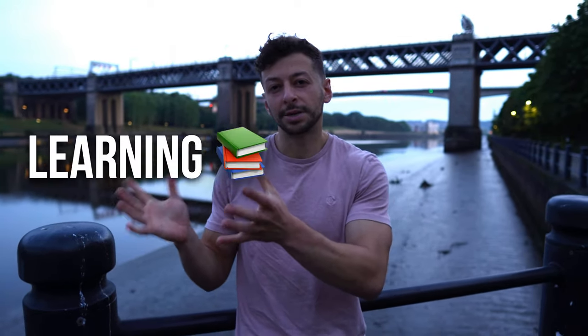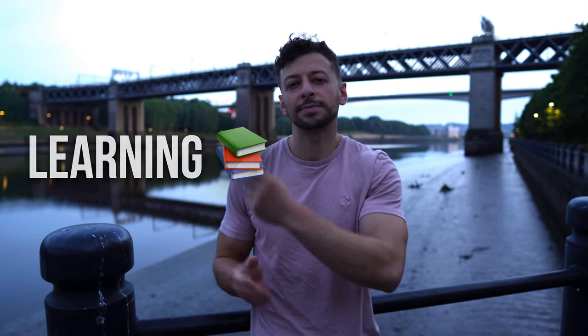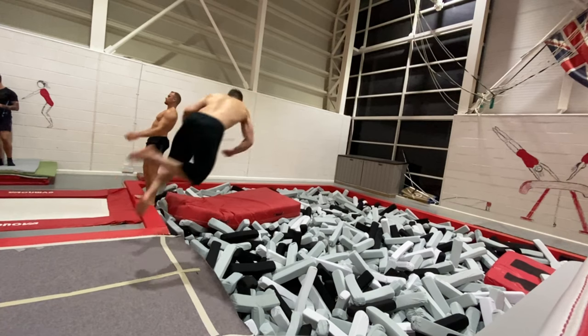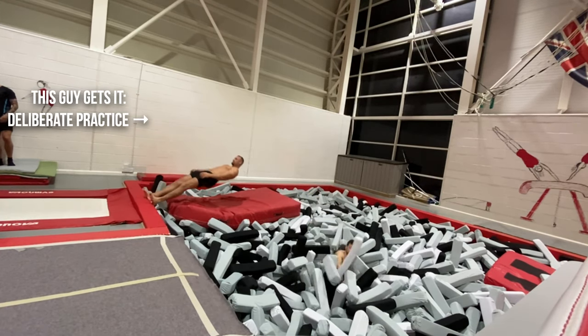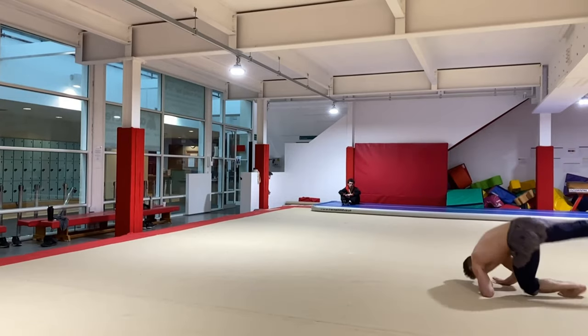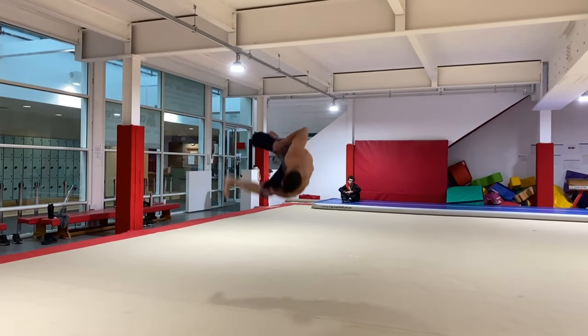We've covered learning - how to pick the best resources, the primary sources, the textbooks, the synthesizers. Next we've got practice - going and doing the skill. You've heard about deliberate practice: rather than broadly practicing a skill, you look at the sub-components and sub-skills within it. In this case, rather than just throwing corkscrews and hoping to land one, it's asking: how can I work on my setup? How can I work on my arm swing? It doesn't matter if other parts of the skill are a bit off while you focus on one thing, because you can fit it into the broader skill later. If you're trying to focus on ten things at once, you'll end up focusing on none of them.